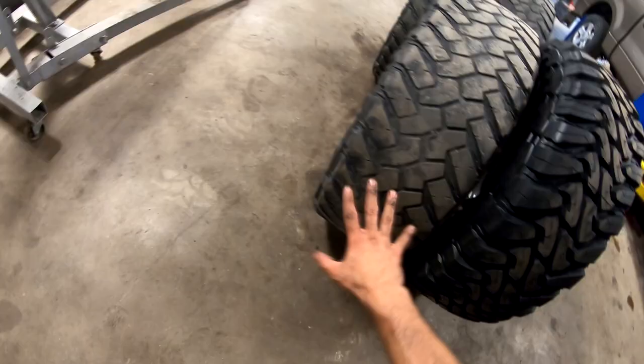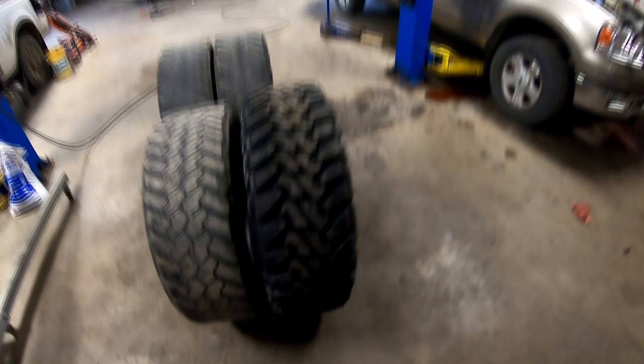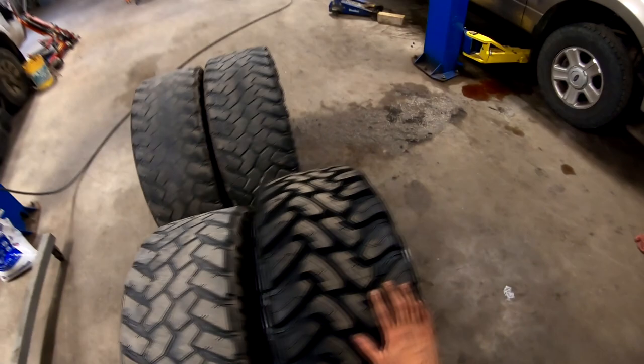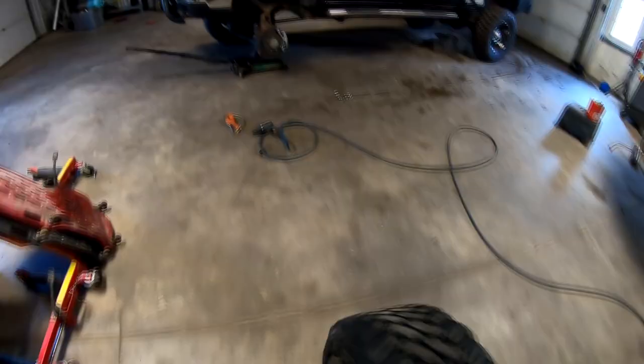It doesn't really look all that different, but I'm sure it will with time because right now this is a brand new tread and the tread is standing up taller — this makes it look more like it's 12 wide. Nitto and Toyo make their stuff very similar but still differently. Now since I balance beaded it, I'm not putting it on a balancer, so that's going to save me that.